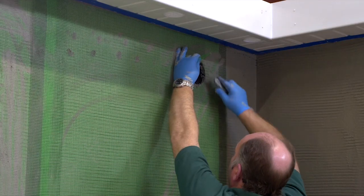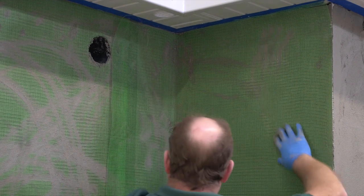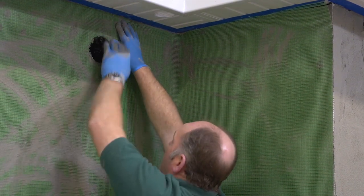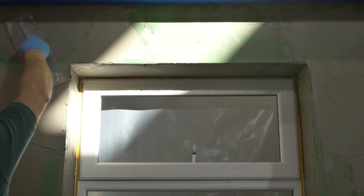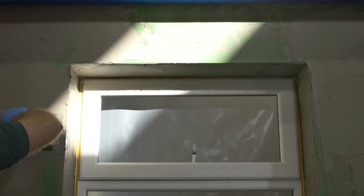Keep perimeter joints 150 millimeters away from all stress areas. Position 450 millimeters by 250 millimeters stress patches of mesh to all stress areas diagonally.